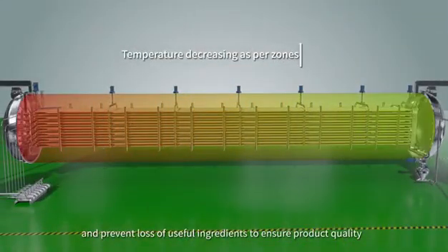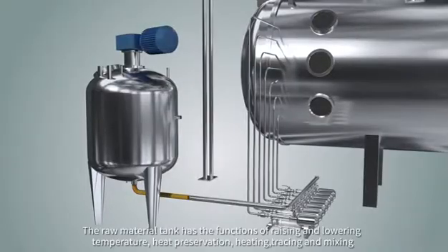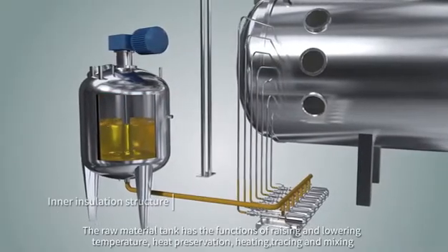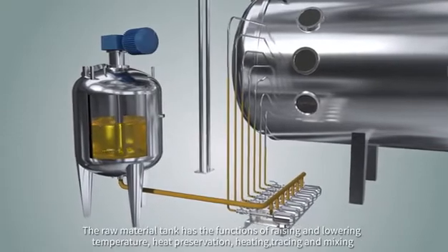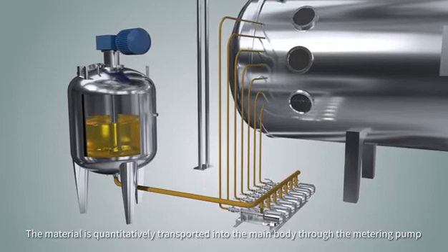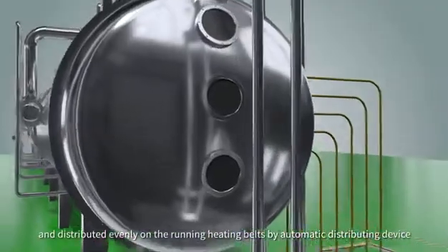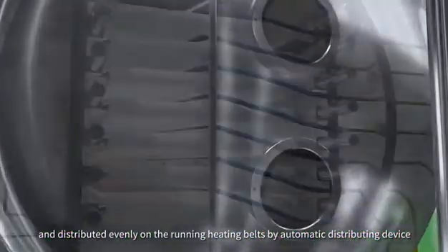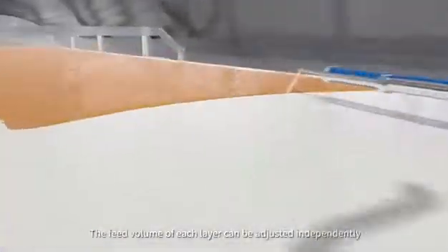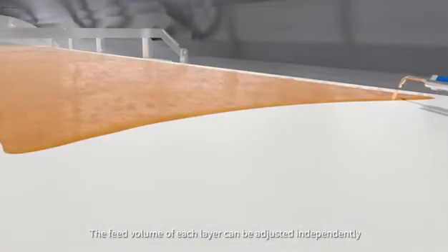Flexible control of material temperature prevents damage caused by overheating to material structure and prevents loss of useful ingredients, ensuring product quality. The raw material tank has the functions of raising and lowering temperature, heat preservation, heating, tracing, and mixing. The material is quantitatively transported into the main body through a metering pump and distributed evenly on the running heating belts by an automatic distributing device. The feed volume of each layer can be adjusted independently.